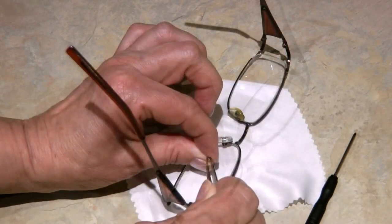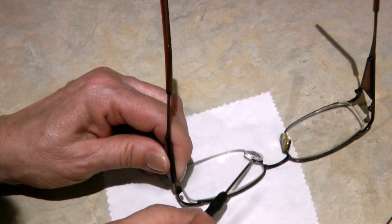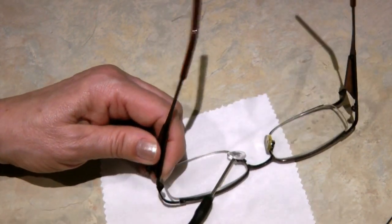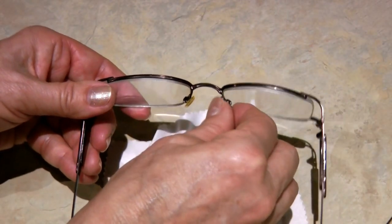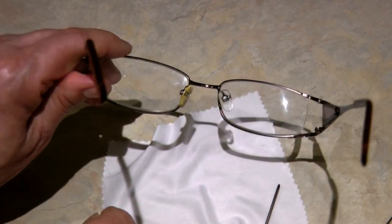Now replace the little screw, which can be difficult since they're so small. You may want to use a pair of tweezers to help hold it if you have a problem. Screw it in — turn it to the right until it's tight. And there you go, you've replaced the little nose pad on your metal frame glasses and they're ready for you to put on.